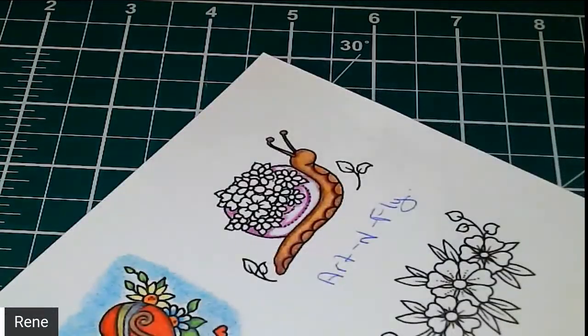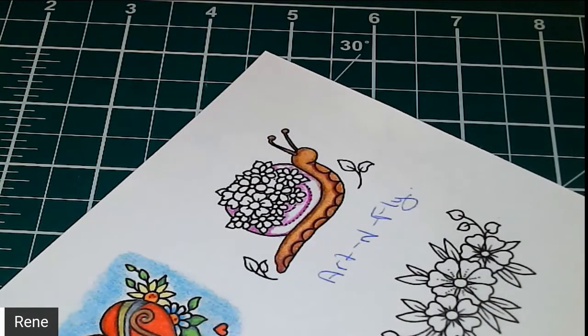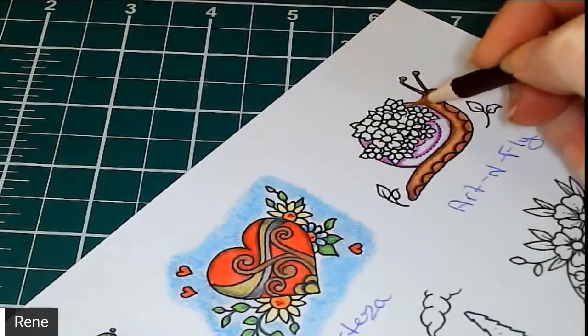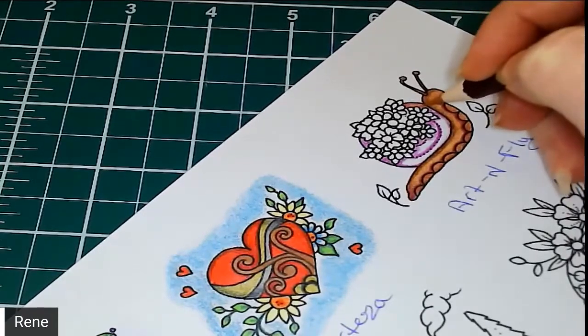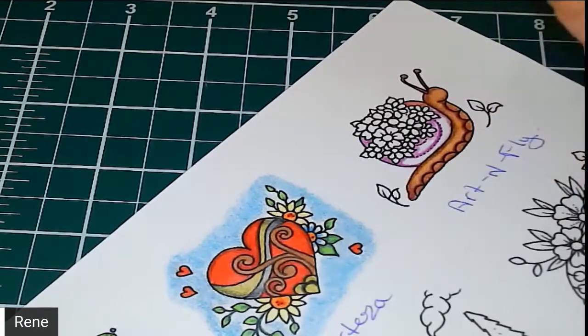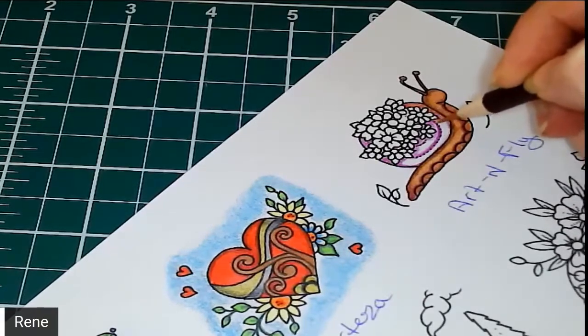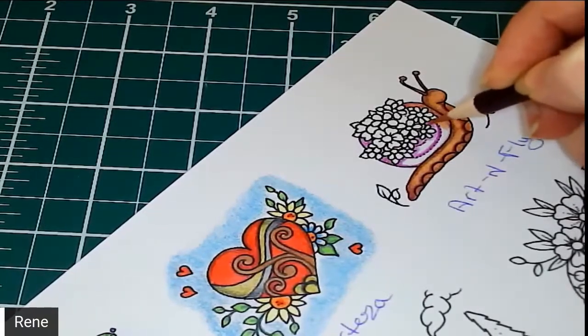Now we're going to take the sandstone and give it a bit of a sharpen because those spots are quite small. When you're coloring really tight areas there's a time and a place for a dull pencil — especially if you're shading — but if you're coloring into tight spaces and want that color to penetrate, you need a sharper point. Sorry about that — I have a train next to my house and I have no idea when it's going to do that.